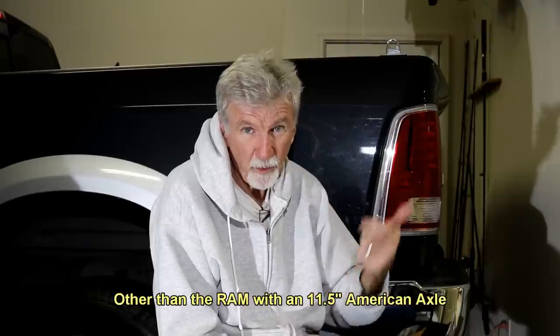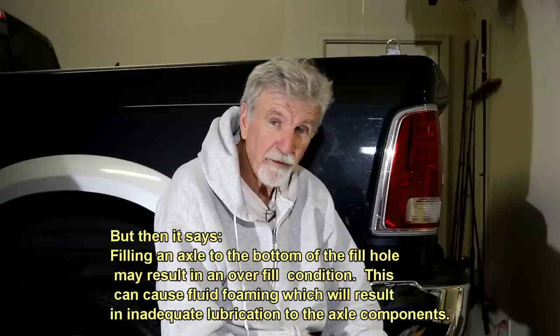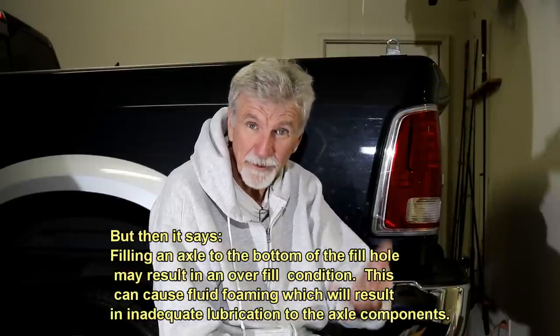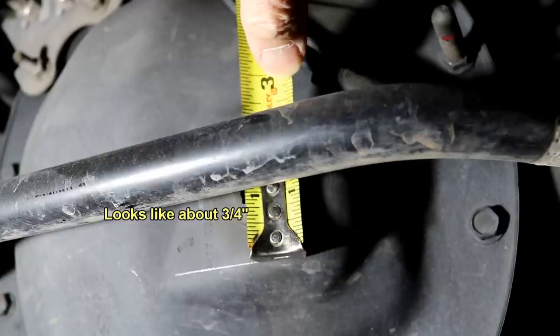I may use this as kind of a dipstick because every rear-end axle oil I've ever changed is: fill it until it comes out the hole, put the plug on it, and you're done. But on this thing they say fill it within a quarter of an inch of the bottom of the fill hole, plus or minus a quarter of an inch. That means you can fill it until it comes out the hole — but then they've got a fill line quite a ways down below that, so that doesn't add up.